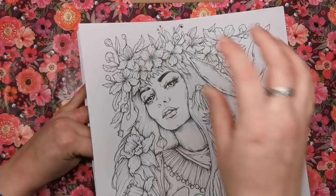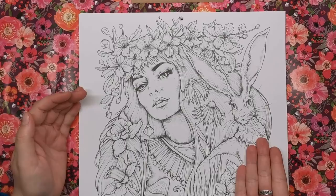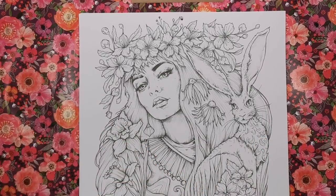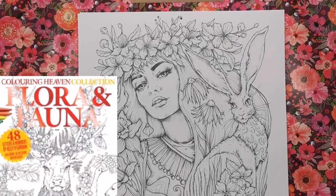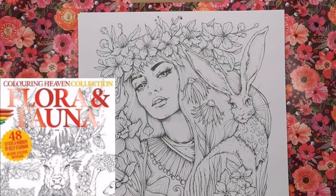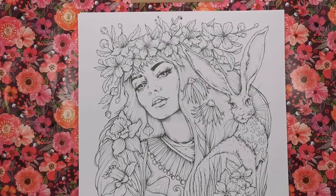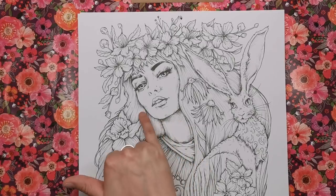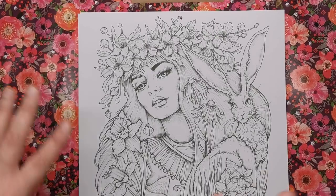For March we're into springtime — we've got the March hare, the daffodils, everything looking very fresh and spring-like. This illustration is by the wonderful Kelly O'Gorman, one of my favorites. You can always tell it's a Kelly O'Gorman illustration — she has this beautiful unique style. There's quite heavy shading on areas here showing you where to put your lights and darks, and it would look beautiful with very bright bold colours.